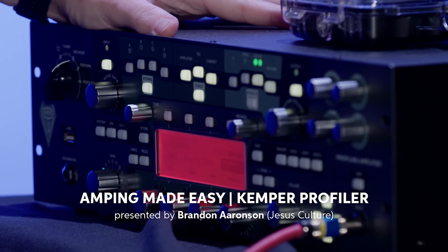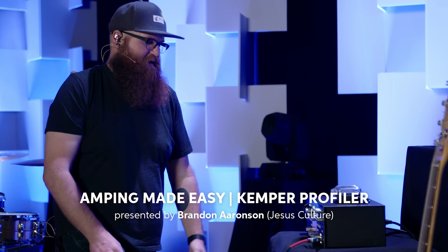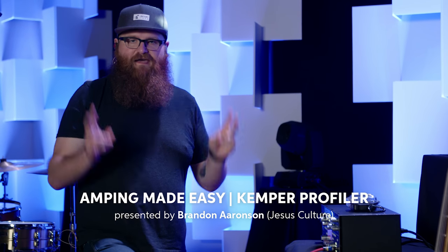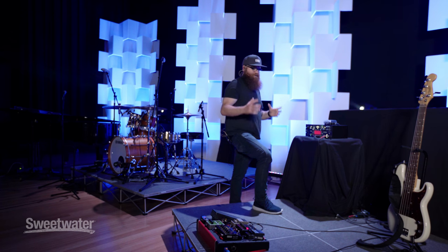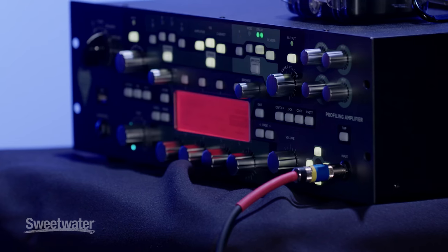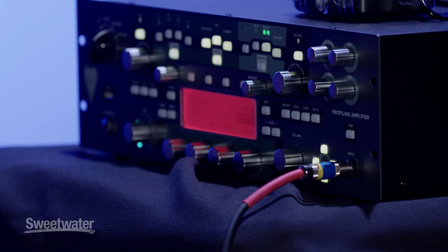This is the Kemper Amp Profiler — it is my new go-to amp. What it basically is, is they've taken and gone into the studio and miked up hundreds of different bass and guitar amps to have them all basically at the touch of your fingers.